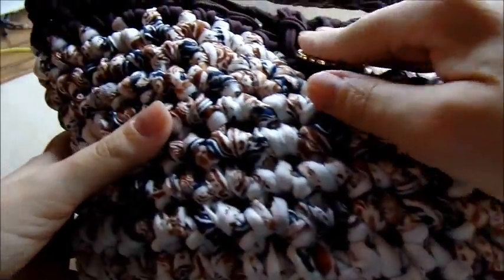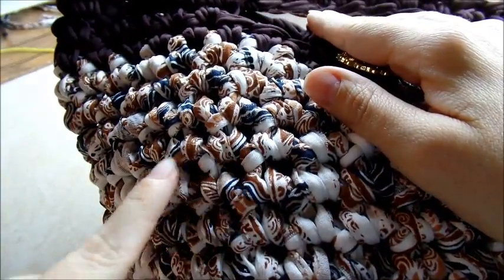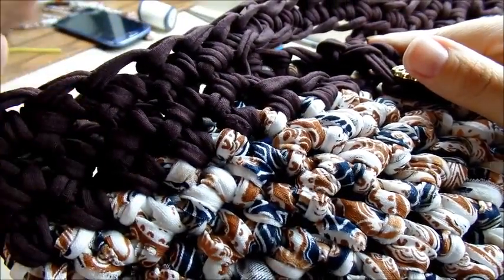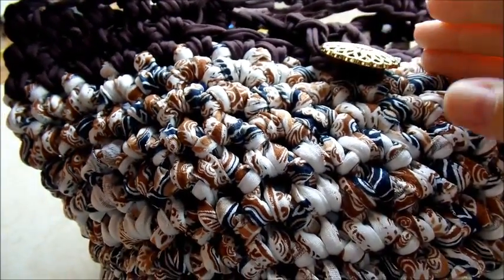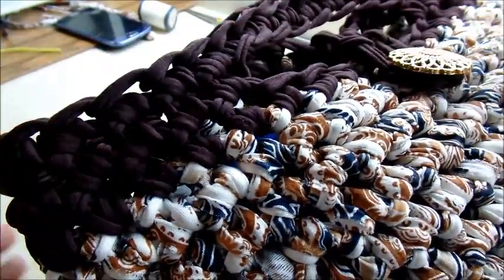Hi everybody, I'm going to show you how to make this bag. It took one full skein of the multicolored yarn and about half a skein of another color, so a total of about a skein and a half. It's kind of pricey so I want to make sure you know so you don't have to buy any extra.